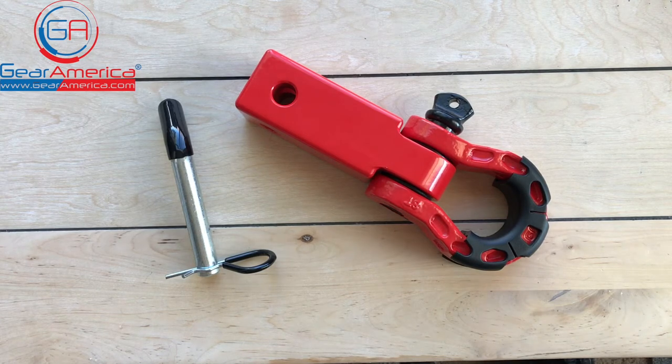Awesome recovery or other great stuff coming from Gear America. So that's it for now for Gear America. This is Chris signing off and as always — off-road smart and tread lightly.